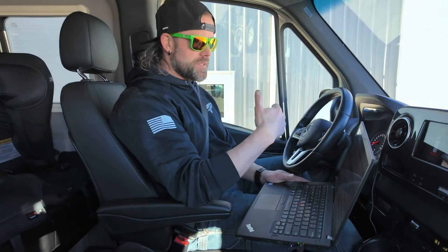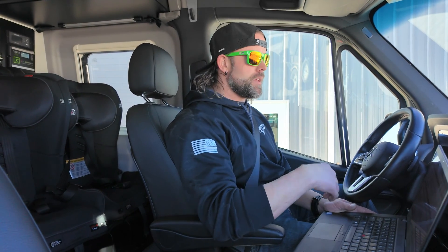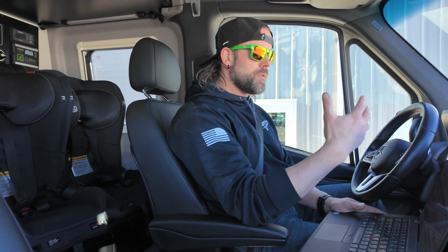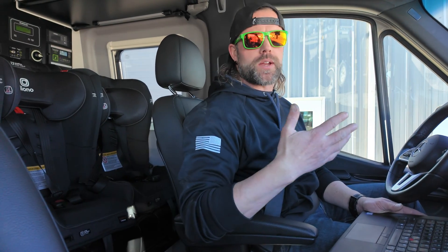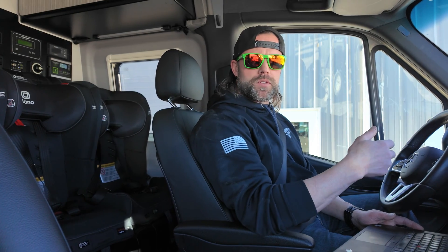Thankfully the bumper did exactly what it was supposed to do — it protected the van entirely — but the little sensor housing that holds the radar sensor running all of these systems was damaged. With the housing broken, the sensor is no longer held at the correct angle, so he immediately got these warnings on the dash.